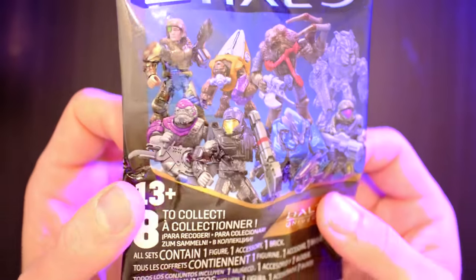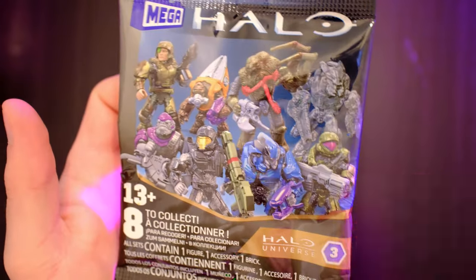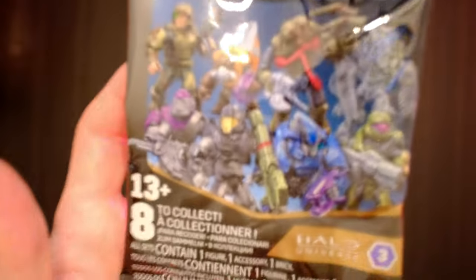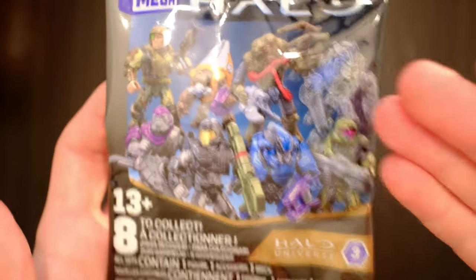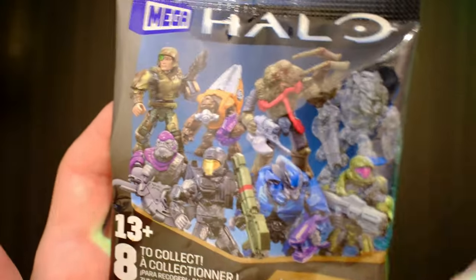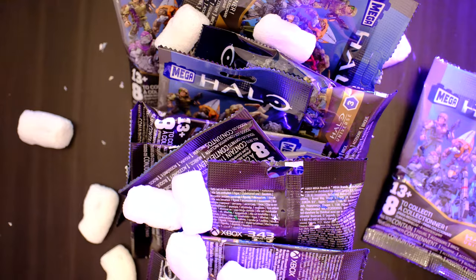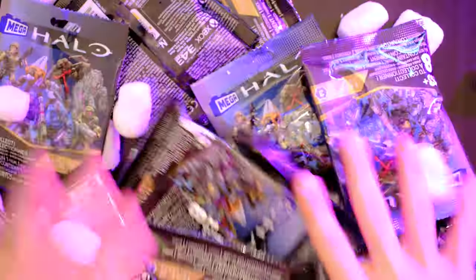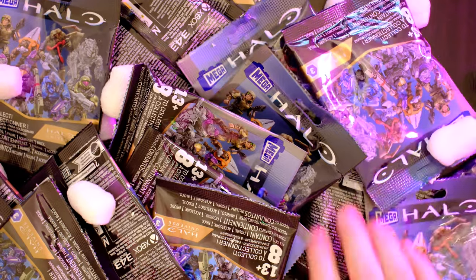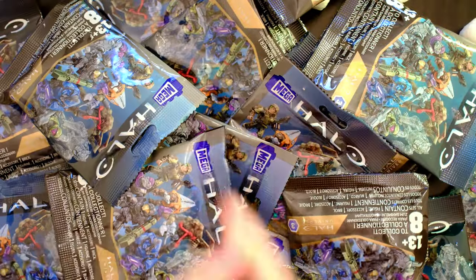Halo Universe Series 3 blind bags — pretty much the best army-building set we've ever got, maybe the best blind bag series we've ever got. I don't make the rules, but this is incredible — back up to eight figures after a few series of six. These are all chosen by the fans, like this is just the perfect blind bag series, everything you could want from your mystery bags. And of course that's why we've got 20 of them. We're gonna open them all up in one sitting, so strap yourselves in everybody.